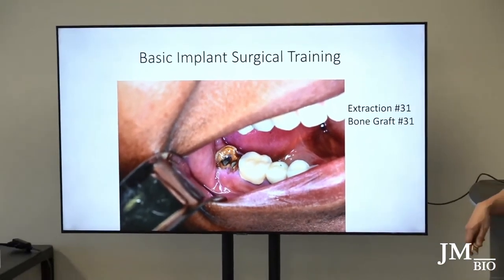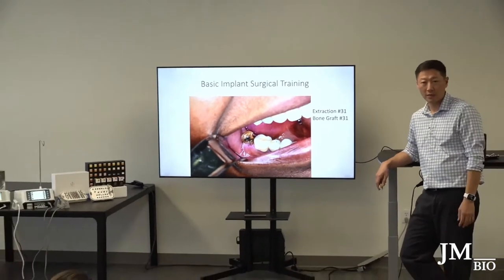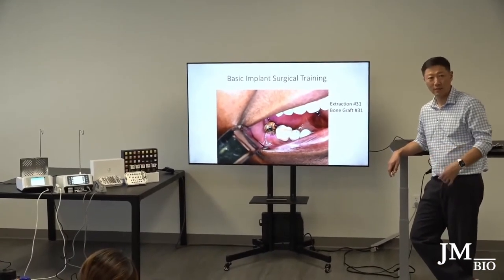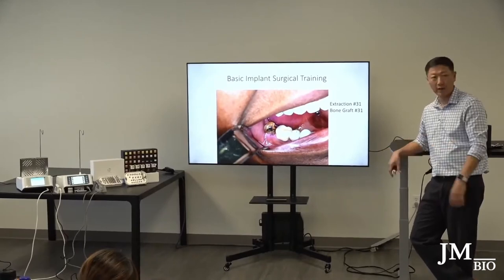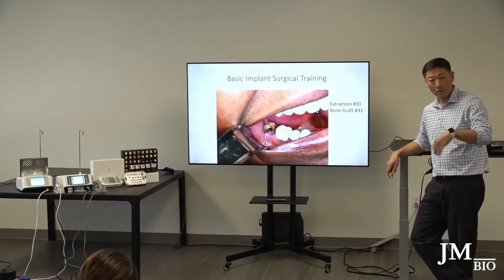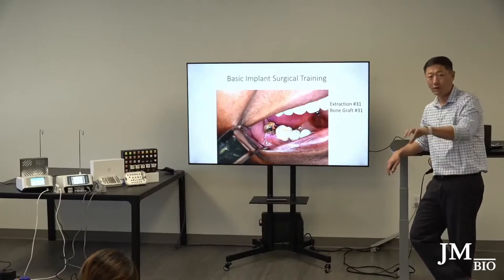If you have extraction sockets, the drill is going to follow the path of least resistance, which is the extraction socket. But the ideal positioning of the implant is not in the socket — it's usually at the center where the furcation is on a molar area. Even if you create the osteotomy perfectly at the center of furcation, once the teeth are gone you still have all these empty holes and it's going to want to drift.